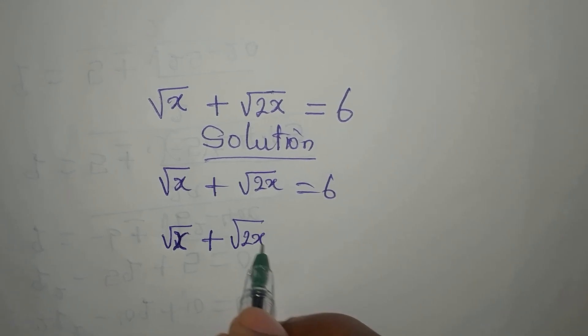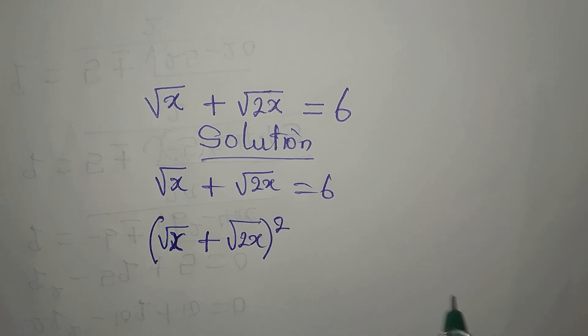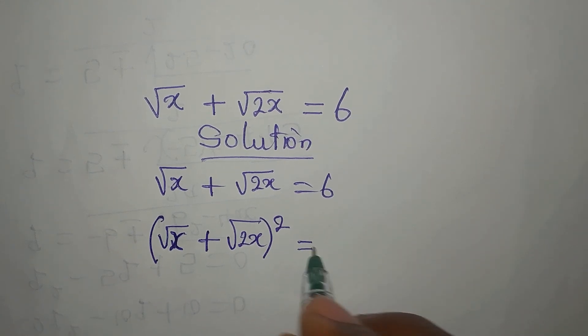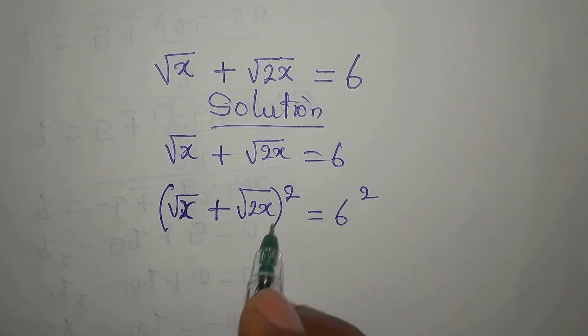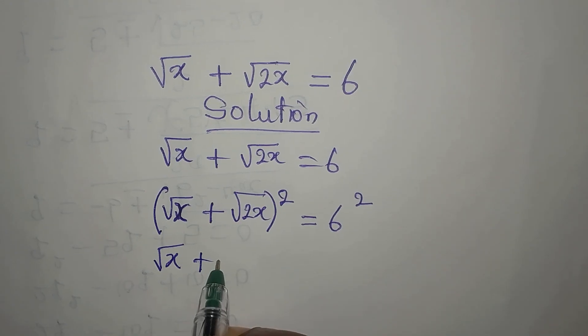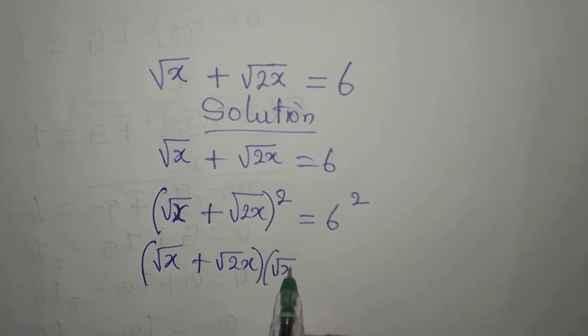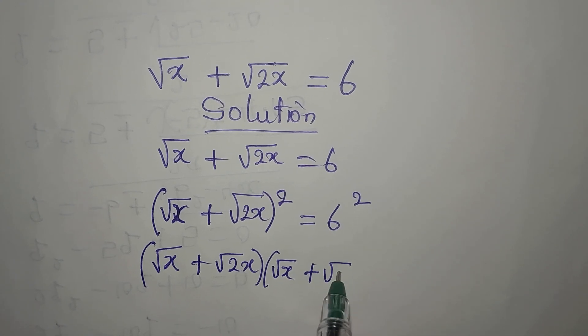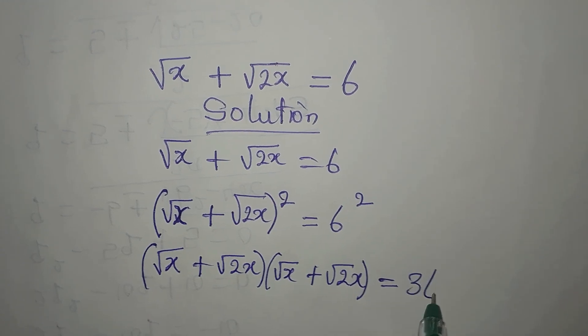So we have square root of x plus square root of 2x here. Now this will be squared, so that on the other side we'll have 6 squared. This equally means that we have (root x + root 2x) times (root x + root 2x), and everything equals 36.